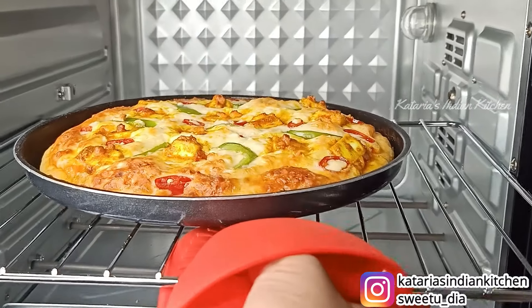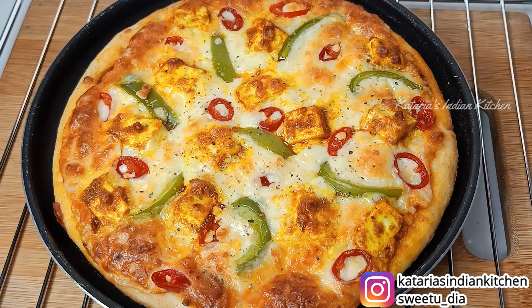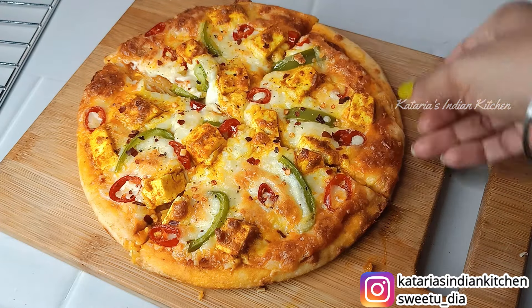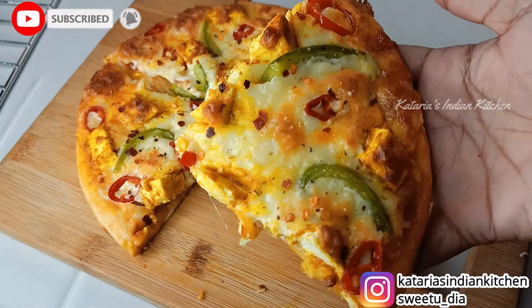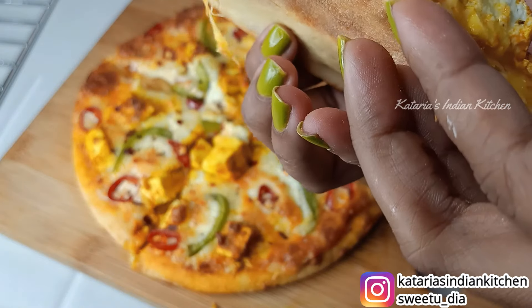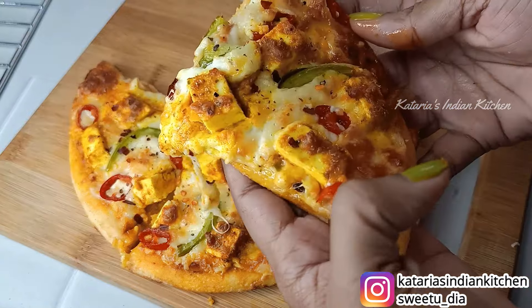After 15 minutes, the pizza is big and beautifully baked. The cheese is pretty much melted and has browned well. You can put it onto a serving board and add a little chili flakes on top for an amazing taste. Then we cut it — look at this warm Peppy Paneer Pizza! You can see that the pizza is very yummy and looks great. The crust is very well baked and the taste is amazing. Please try this yummy pizza!